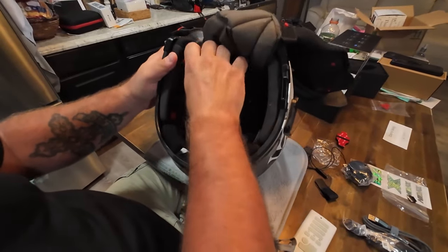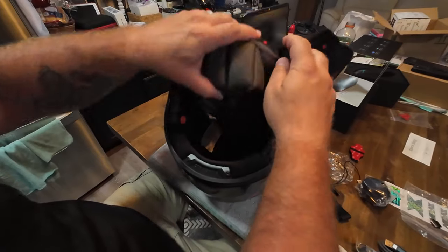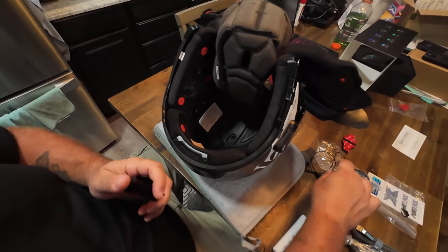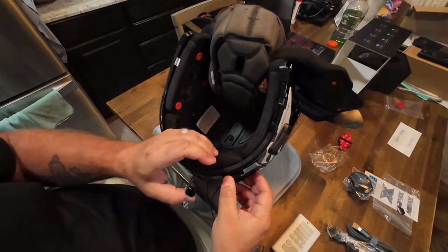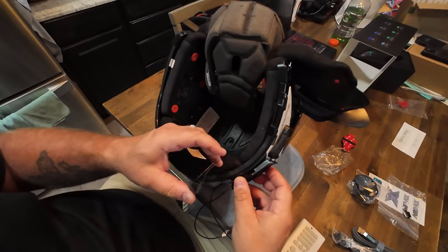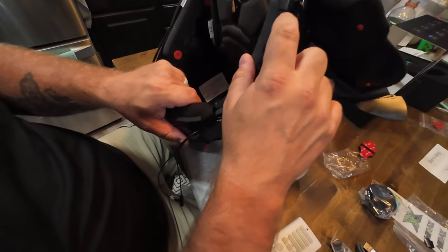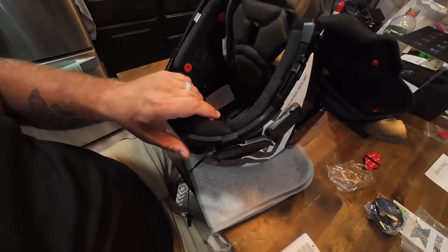So this helmet, as you can see, has got speaker cutouts. I never actually take the headliners all the way out, because they never go back on the same up here. So I just unpin them and move them forward. I have the cheek pads out, and I have all the access to the helmet that I need. I'm going to put this mount — I'm hoping in this area — right now. Because if I use this clamp mount, I can move it wherever I want. But I have my Senna mount here, so I'm just going to put it right here.